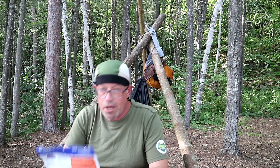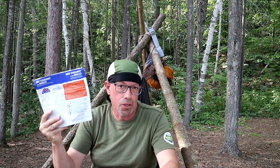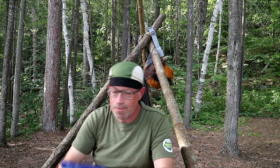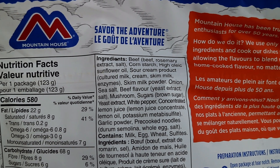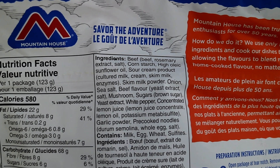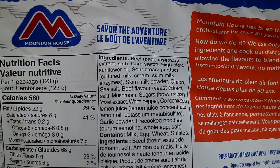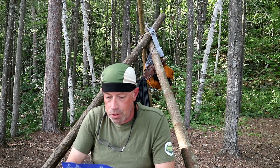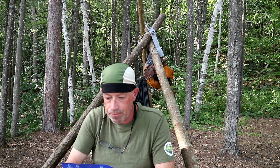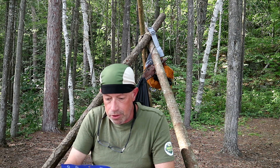So if they've changed the amount of food in the package, of course the price went down, right? No. The packaging changed, the amount of water has changed because the ingredients have changed. Ingredients still start off with beef, which is good. That's beef, rosemary extract, and salt, corn starch, sunflower oil, sour cream product, skim milk powder, onions, sea salt, beef flavor, mushroom, sugars, brown sugar, yeast extract, white pepper, concentrated lemon juice, and garlic powder, with pre-cooked noodles.